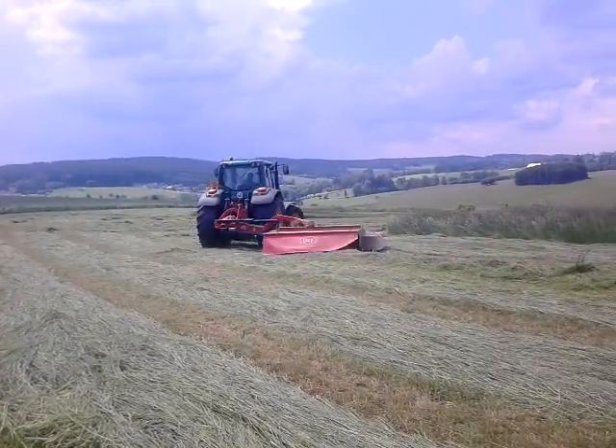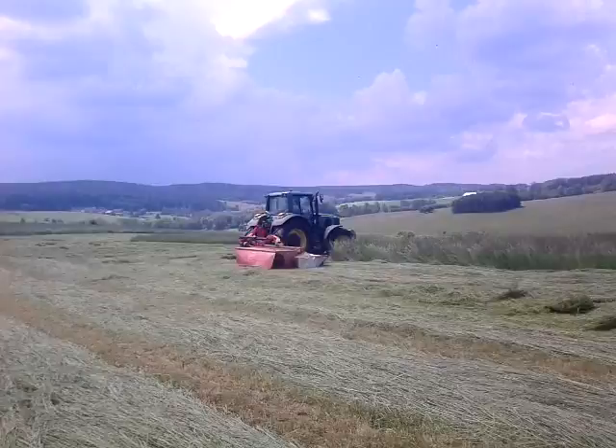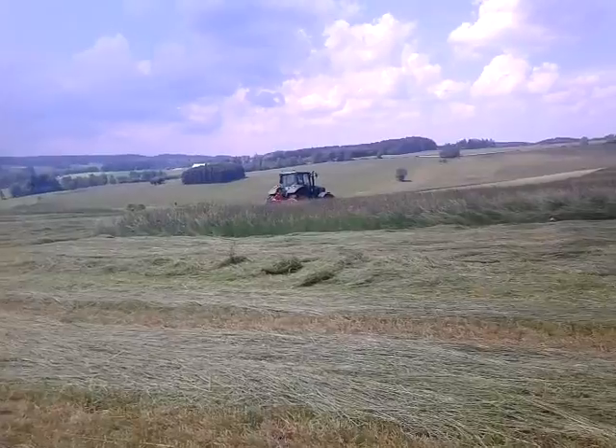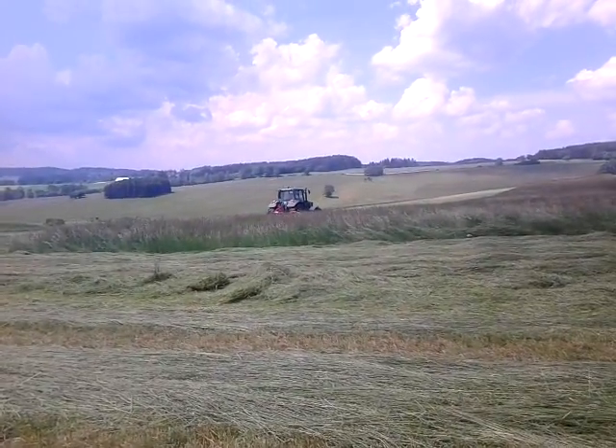It's a dark water tank, it's more than the right one. The next water tank is empty.